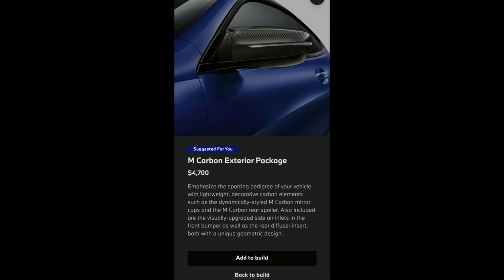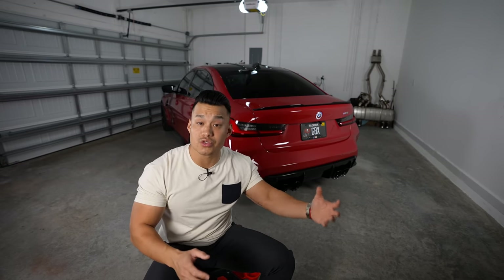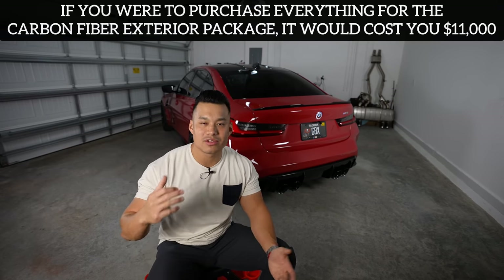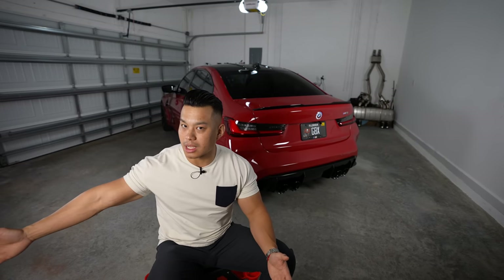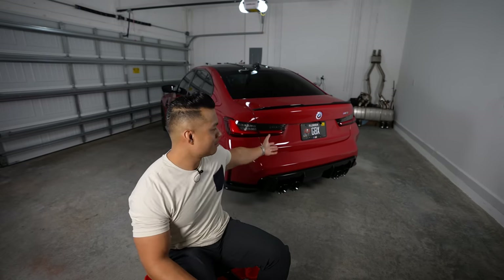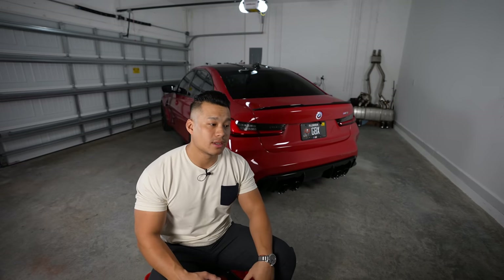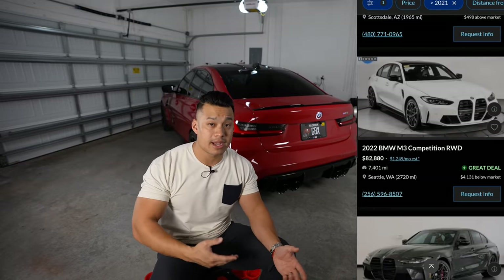The other option I wish I added to the build was the carbon fiber exterior package. There are many aftermarket carbon fiber companies with varying quality, and we'll get into that in future videos. If you're ordering the car, adding the carbon fiber exterior package is about $4,700. Some front lips from aftermarket companies cost anywhere from $1,500 to close to $2,500 depending on the company, so when you add those pieces together you'd actually save money by getting it from the factory.